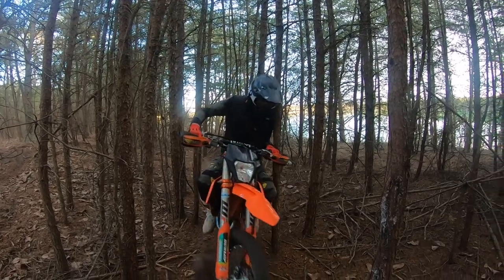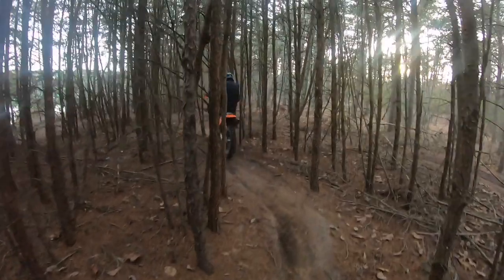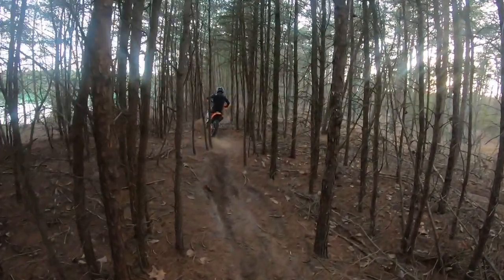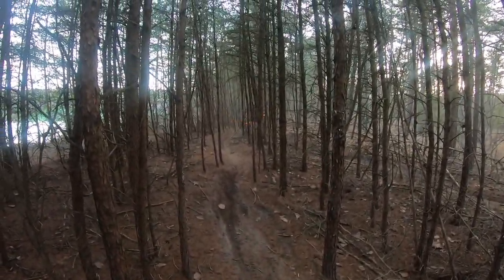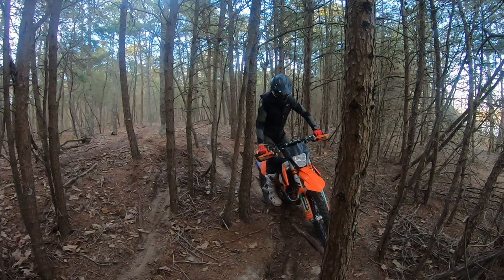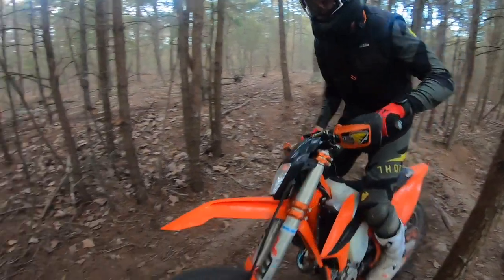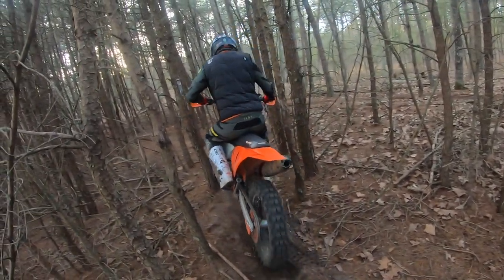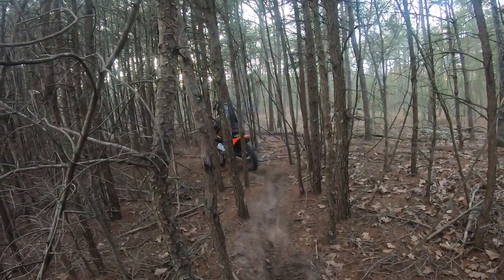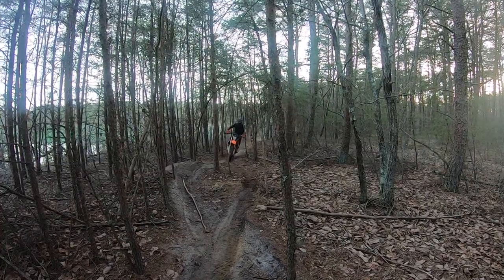Alright, let's get to the video. Tight trail can be very challenging — front wheel placement is key. Your front wheel needs to be placed to the outside of the rut, like Justin illustrates here, to avoid contact with the tree on the inside. Always be asking yourself: where do I want my front wheel?